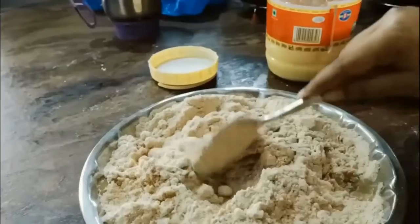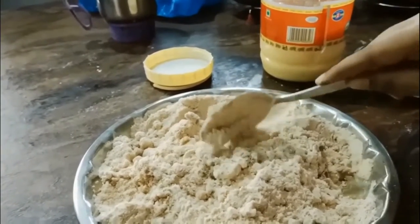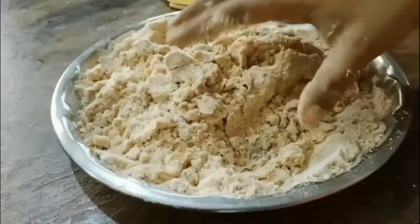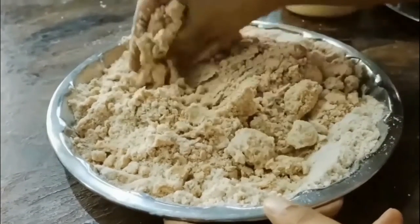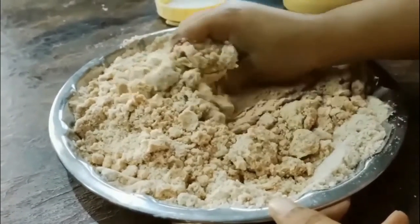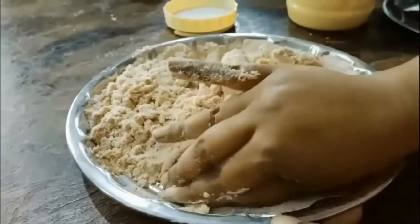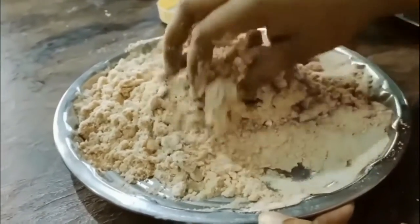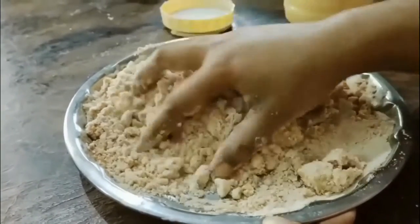Your almond wheat flour sweet balls, or aata ke laddus, are ready to be served. You can store them in an airtight container for almost two to four weeks. Make sure they don't come in contact with moisture or water.